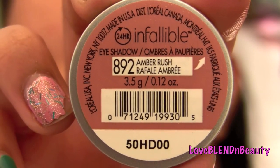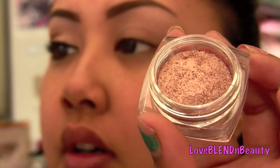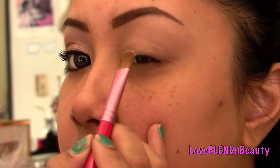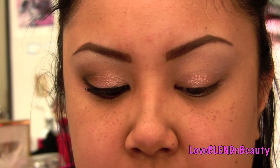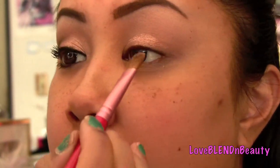It's a really gorgeous soft shade — I personally don't think it's truly amber, it's more like a soft champagne copper in my opinion. I'm going to take a flat shader brush. If you really want to intensify the color, wear it wet, but it's not necessary — totally up to you. Go ahead and apply it to your lid. This eyeshadow is a little different because it's kind of loose but pressed in, which is the main reason I suggest wearing it wet.